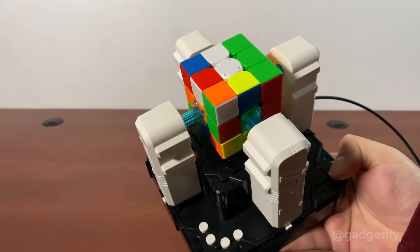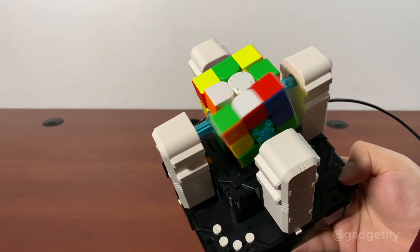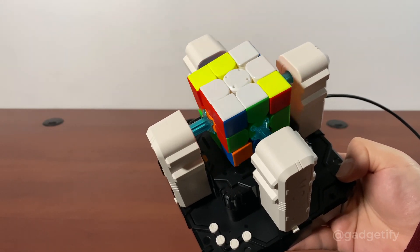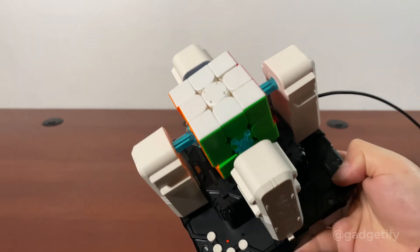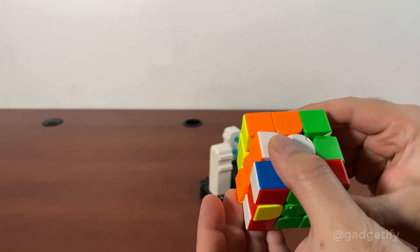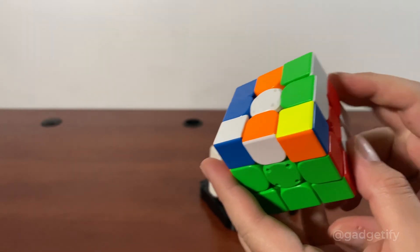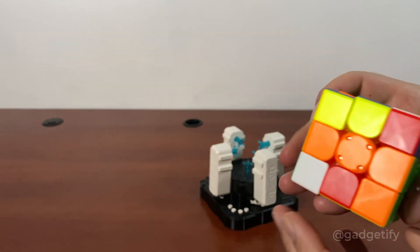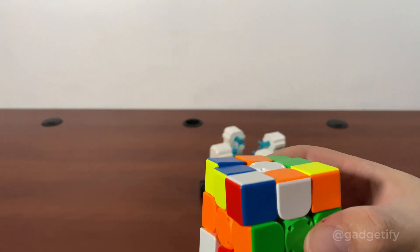There's always a pause while it figures out the next moves, so it's working here. You don't have to use the machine to scramble it — you can do it yourself as long as you set it correctly. I'm going to change this a little bit. The same concept of colors applies: you have to make sure the red side lines up on the left, and the blue and all the colors basically have to be the same, so the machine understands the configuration and then solves it.